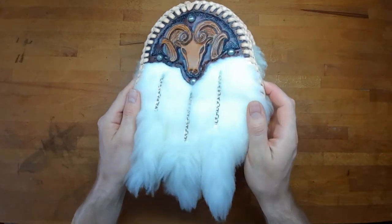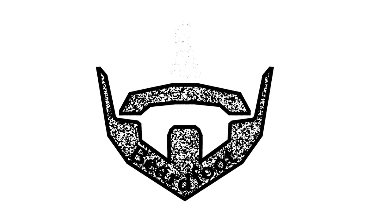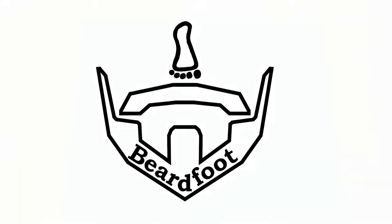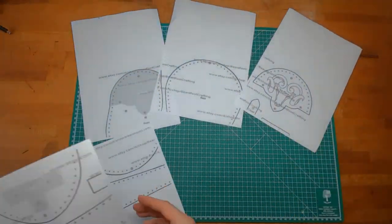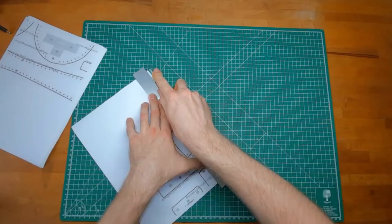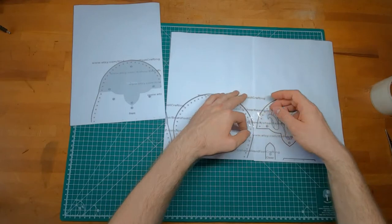Hey there, this is Nilsbeardfoot and today I want to show you how to make a Sporan from leather. Print out the pattern and cut it out and tape it together. You can design your own or take mine from my website.